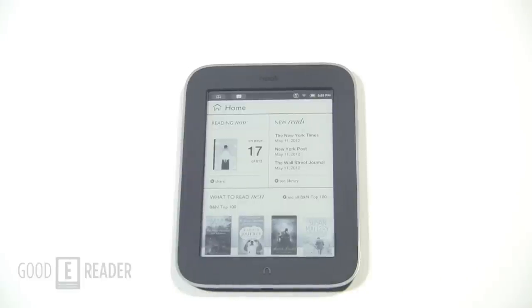Welcome to another Good e-Reader review video. My name is Michael, this is Peter, and today we're going to review the Barnes & Noble Nook Simple Touch with GlowLight. This is the first e-reader in the world that lets you read in the dark without any accessories like third-party lights or lighted cases.